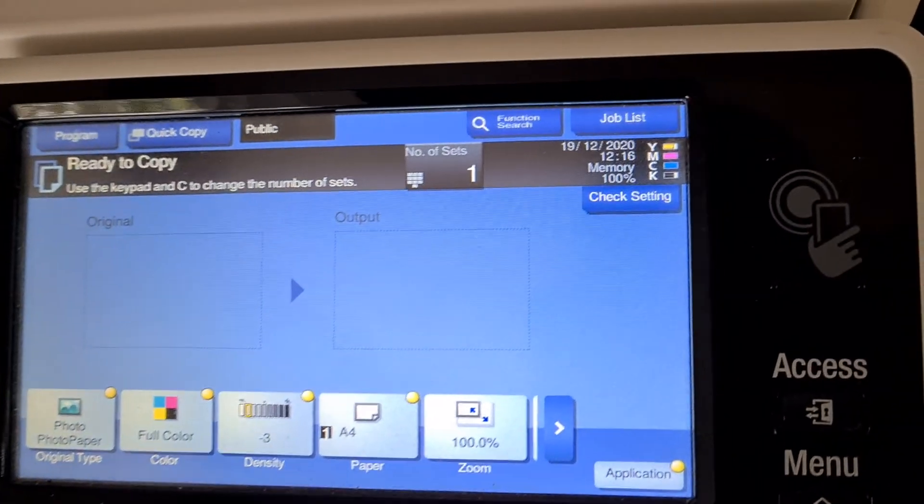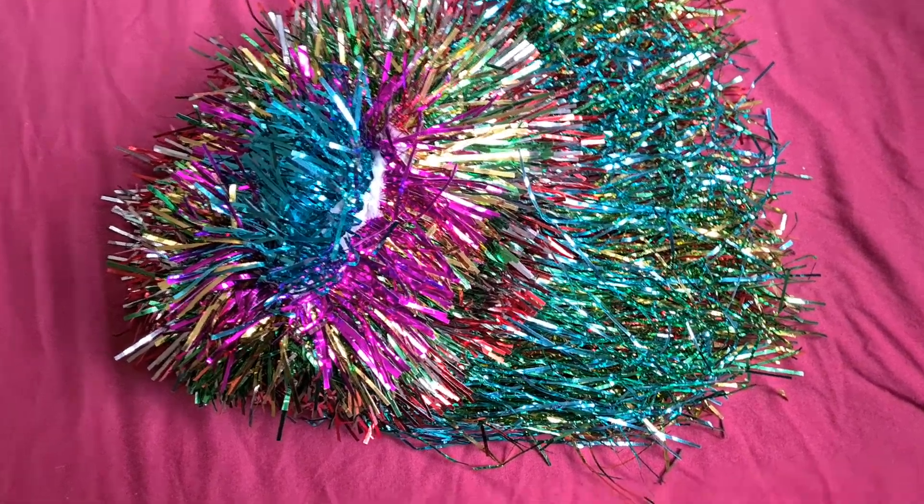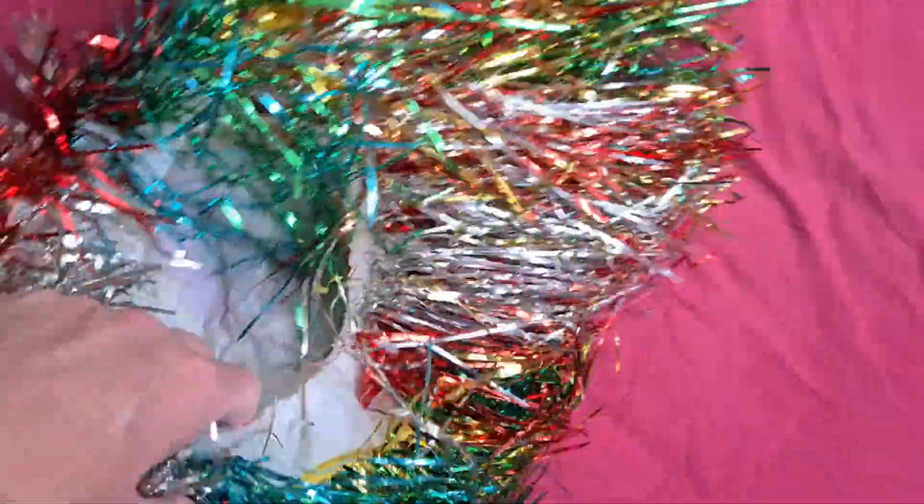Okay, let's see what we have here — a tinsel wig, like what you have for parties and stuff. So this is a tinsel wig. You can see inside there hopefully — it's not too dirty.